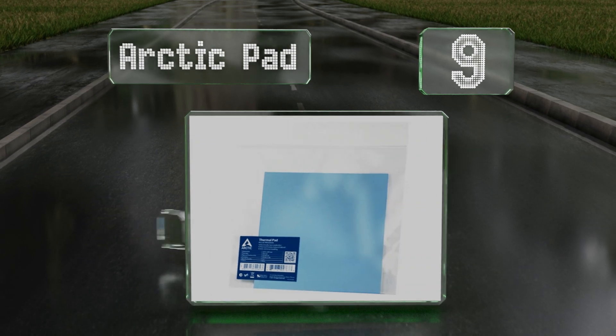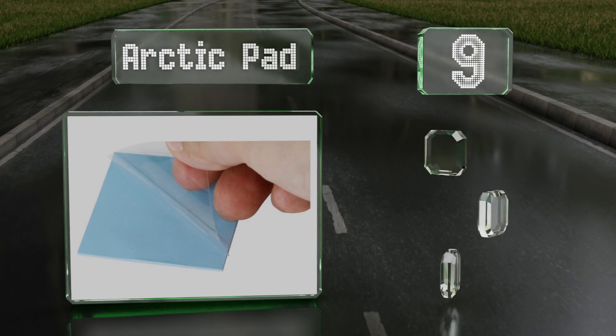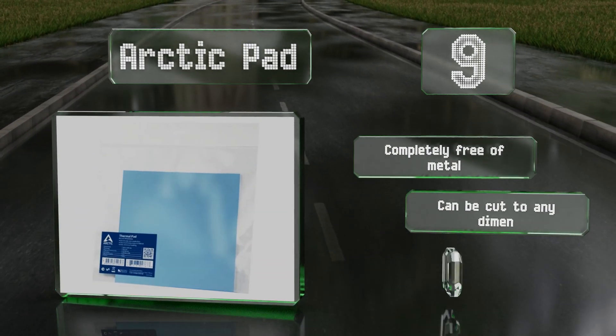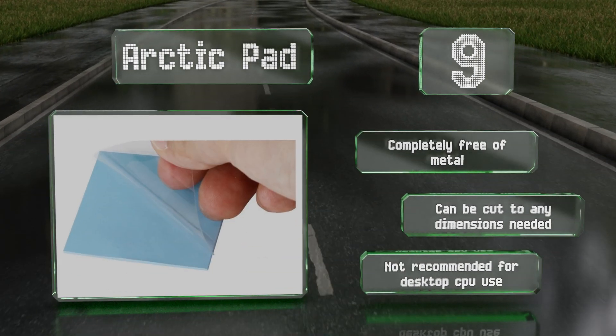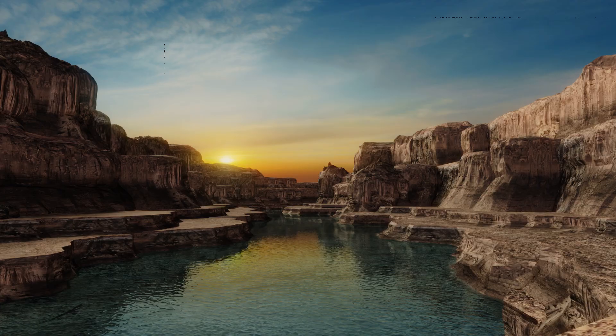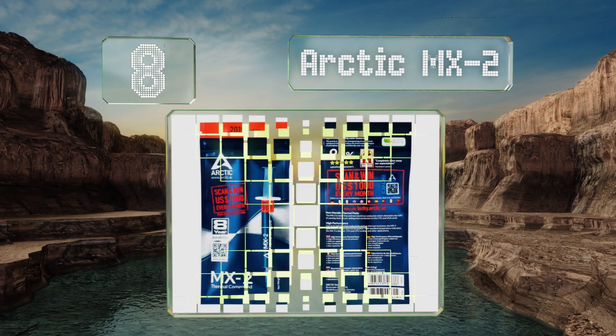At number nine, the Arctic Pad is designed for installation onto the smallest chips, keeping heavily overclocked systems from frying their circuits. It's also incredibly effective at filling gaps inside laptops, reducing their operating temperature significantly. It's completely free of metal and can be cut to any dimensions needed, but it's not recommended for desktop CPU use.